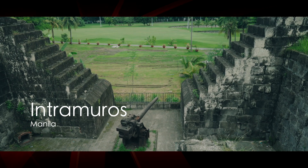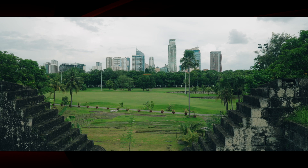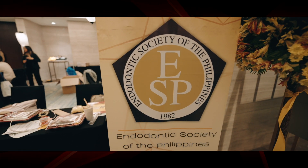Hey folks, here I come to you from Intramuros, which is a fort in Manila, in the Philippines. I've been invited here over the past few days for a presentation in endodontics through the ESP, which is the Endodontic Society of Philippines.